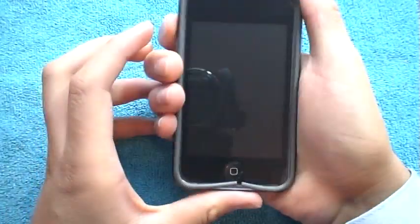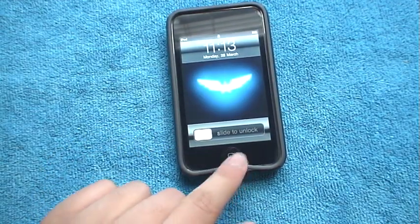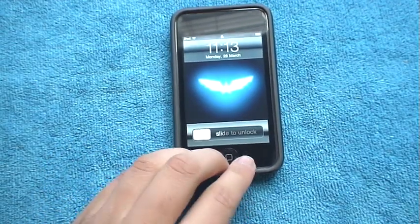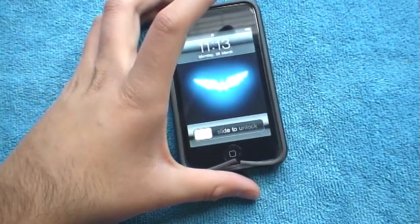The buttons are really responsive. The home button doesn't seem to get bothered — when it's all the way down it's perfect. The home button doesn't really get interfered with or anything.